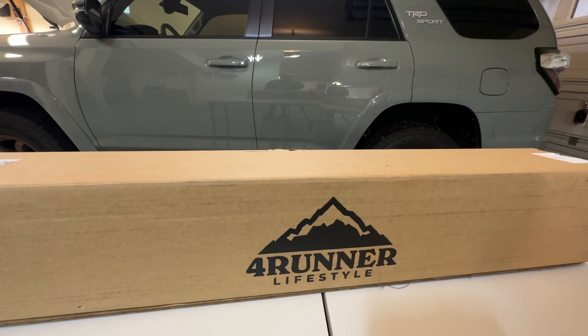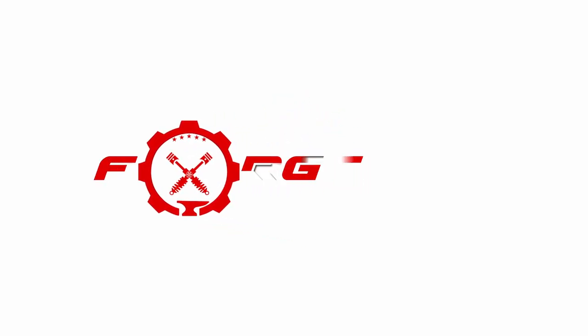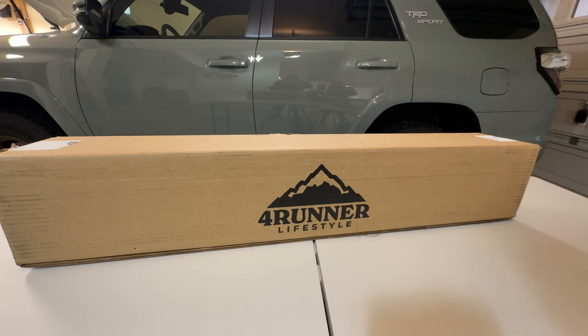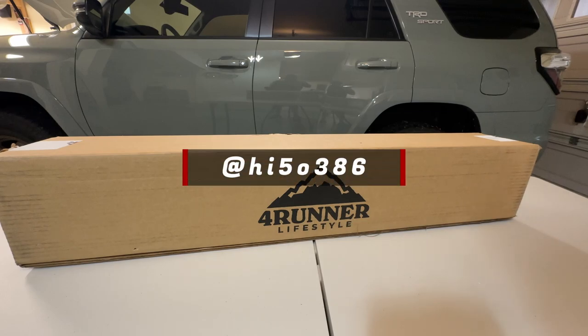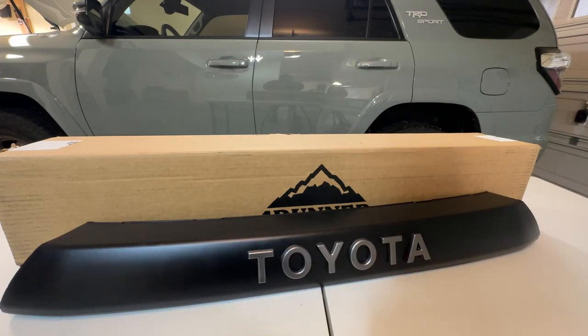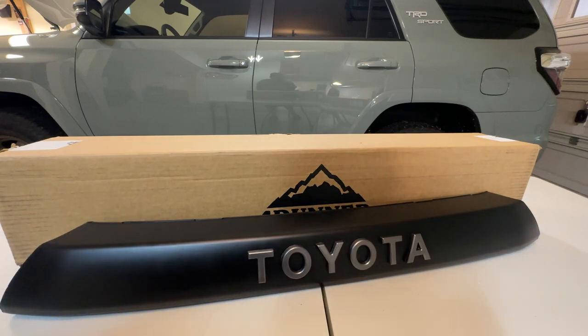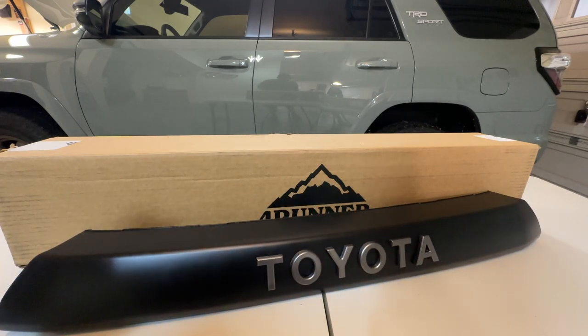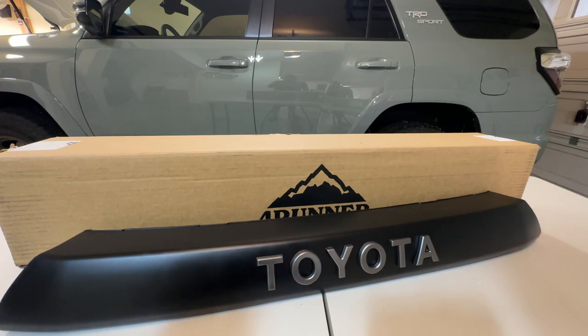This will also be applicable on the 4Runner Limited. First, I'd like to thank Hawaii Five-O for commenting on my video and telling me that Forerunner Lifestyle had this in stock. On my previous video, I installed the Car Trim Home TRD Pro Grill, which needed some modifications — you need to cut the bottom. It's not 100% fit on the TRD Sport or Limited, but it works.